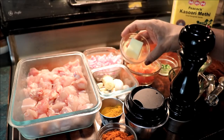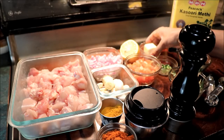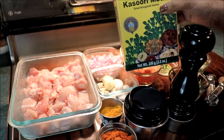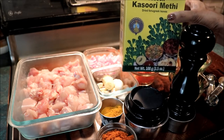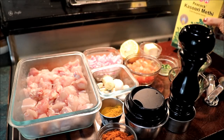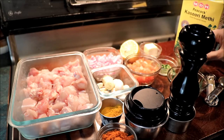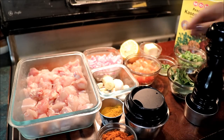I will add butter to the butter. I will add a little bit of butter. I will cook the rice in the pan.